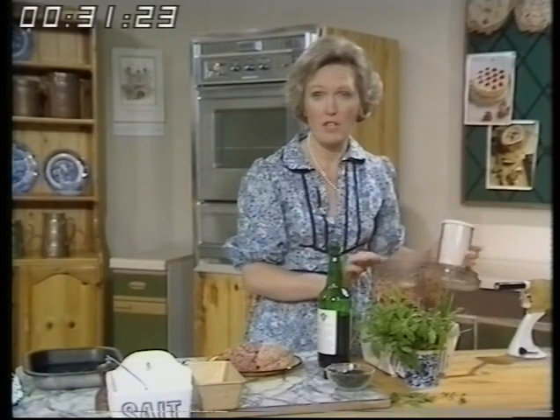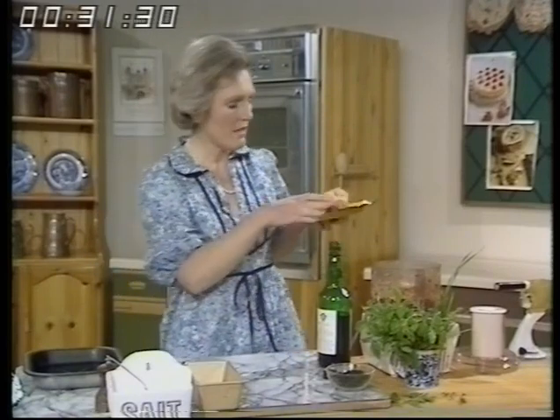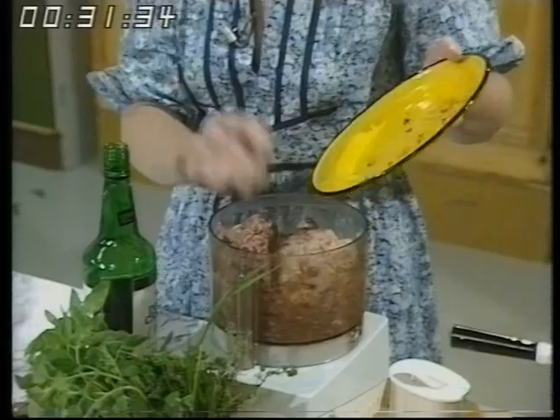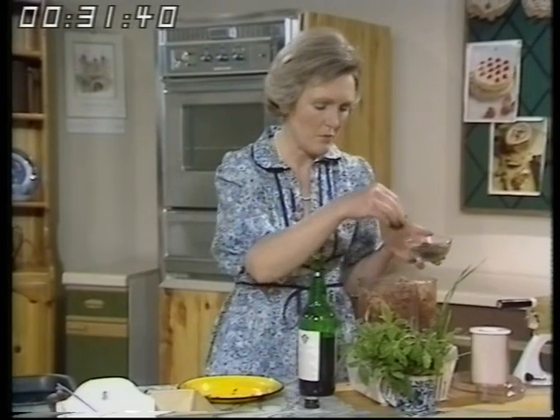Now if you haven't got a processor you'd have to mince the liver and the onion. Then you add the other ingredients, which is eight ounces of pork sausage meat and eight ounces of good mince, and then fresh herbs from the garden if you've got them, about a tablespoonful.